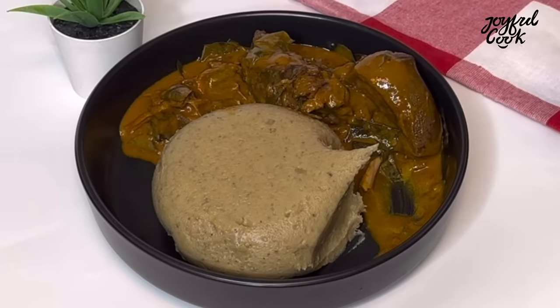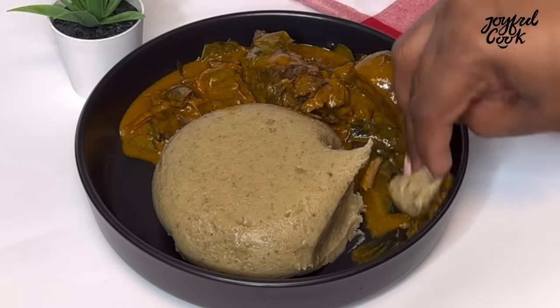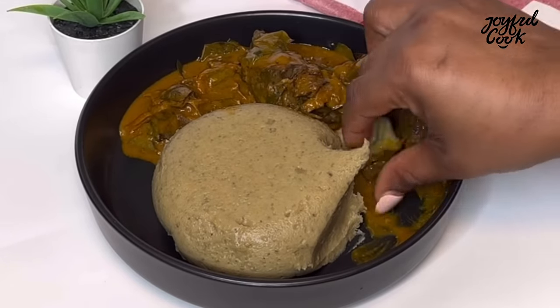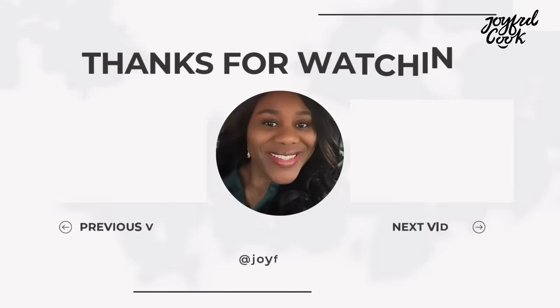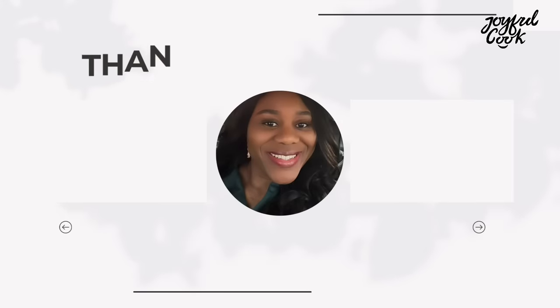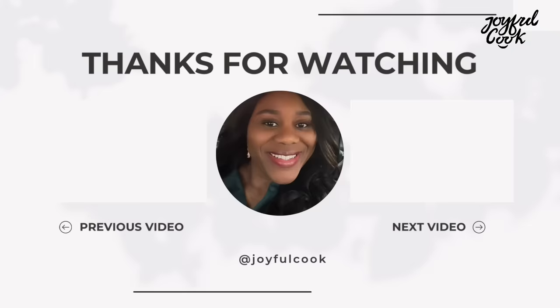Thank you so much for watching this video. Subscribe, share, and click the like button. Bye!